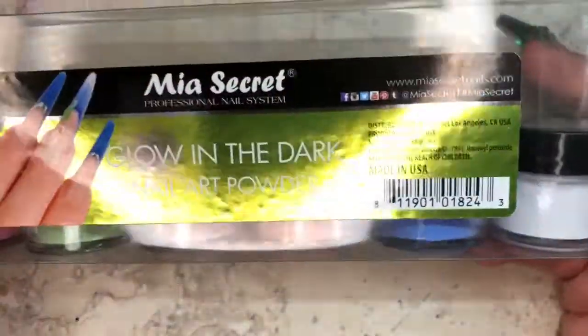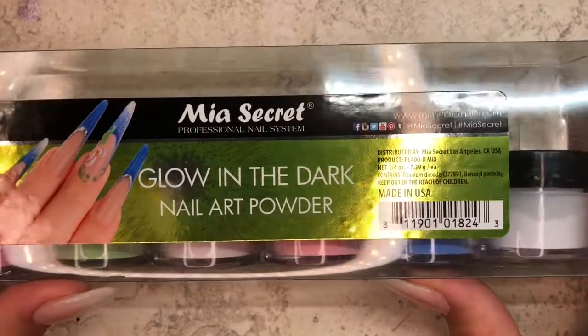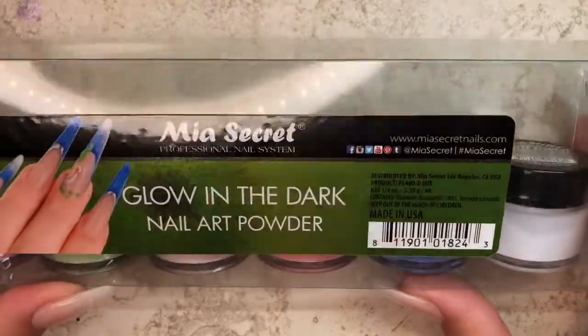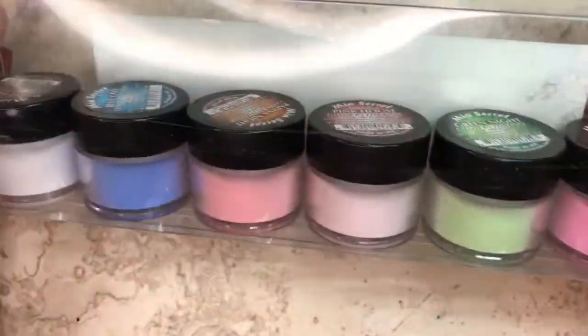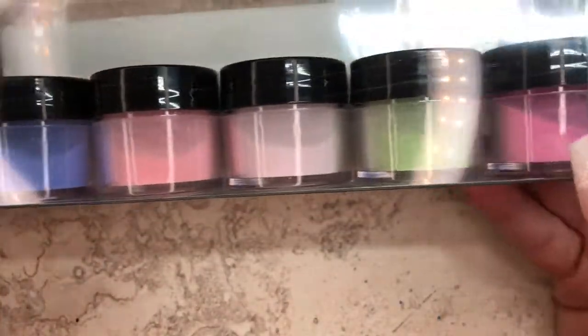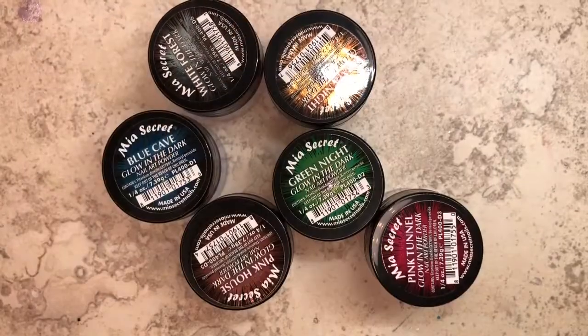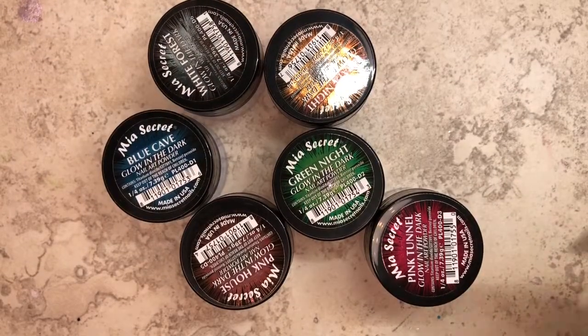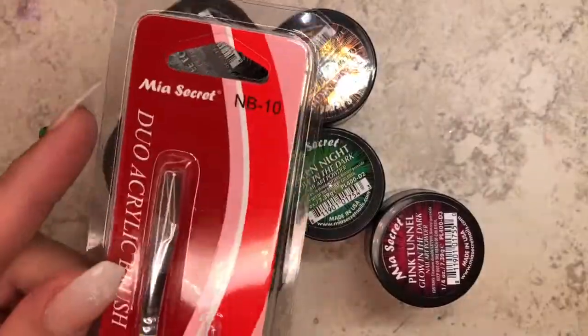Hey guys, welcome back to another video! I'm going to do a quick swatch video on this acrylic set that I bought from Mia Secret. It is the glow in the dark acrylic collection — it comes with six different colors. I've already owned one before, which was the pink house, and I love that color. I finished it and decided to just buy the whole collection and try them out. When I bought this set, it came with a free brush — a two-in-one set brush I've never used.